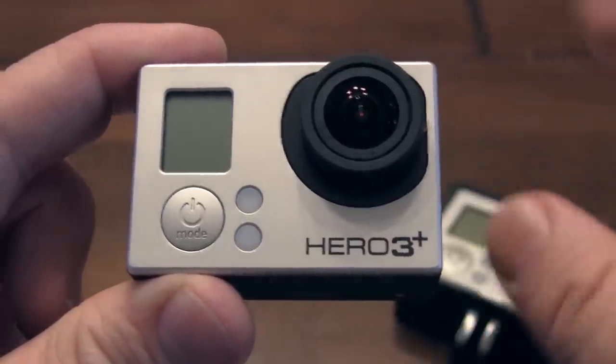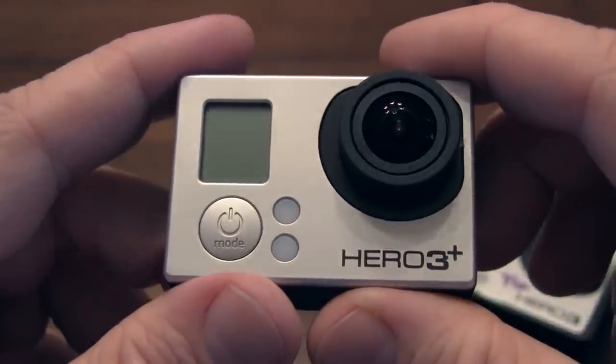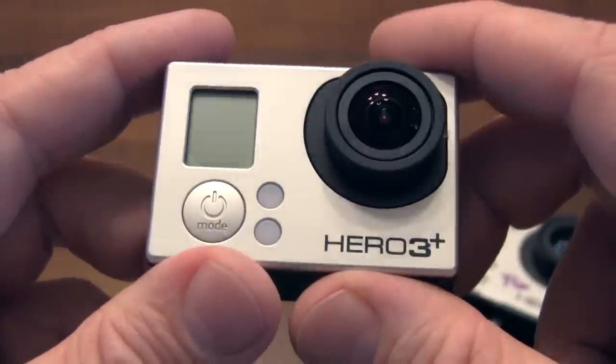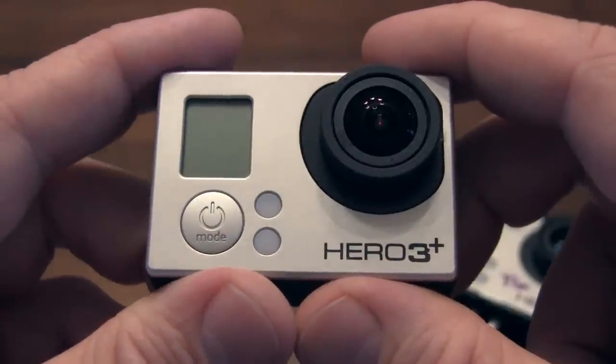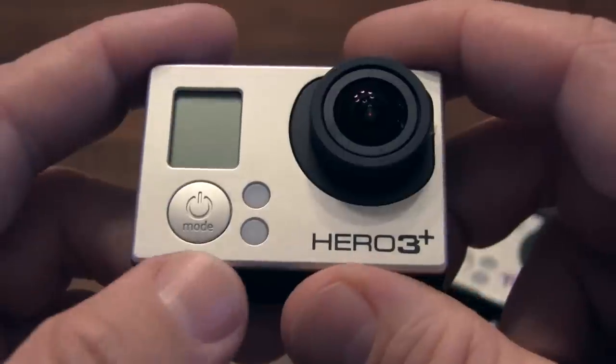Here's an old GoPro Hero, and here's the new GoPro Hero 3 Plus Black Edition. I'm going to show you how to navigate it if you've never done it before, and if you aren't familiar with the Hero 3, then maybe there'll be a few new things in here that you'll see that you've not seen before.